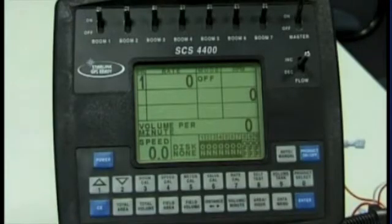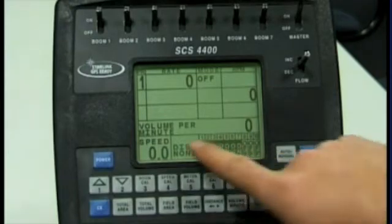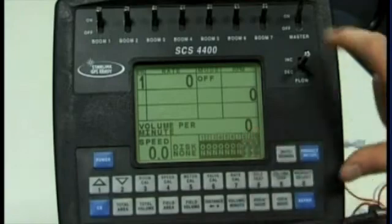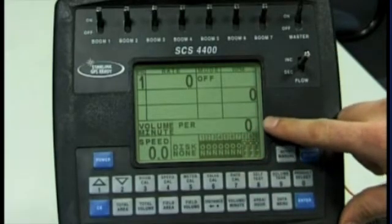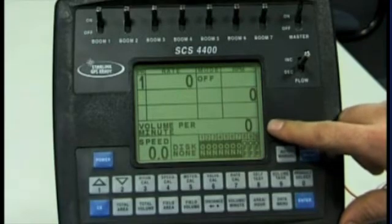When using the SCS4400, if your rate has dropped to zero and you've found that your volume per minute reading is zero while your master switch is on and liquid is going out of your booms, there will be a problem with the cabling or the flow meter.